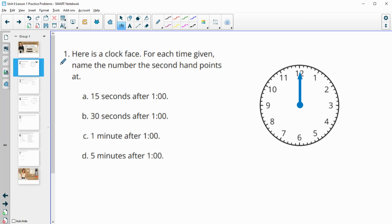Number one gives us a clock and for each time given they want us to name the number that the second hand points to. So if we are just 15 seconds after one o'clock, where would our second hand be pointing? Each of these little dashes is one second, so this is 5, 10, 15 seconds.